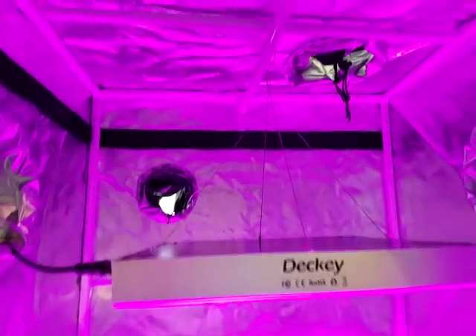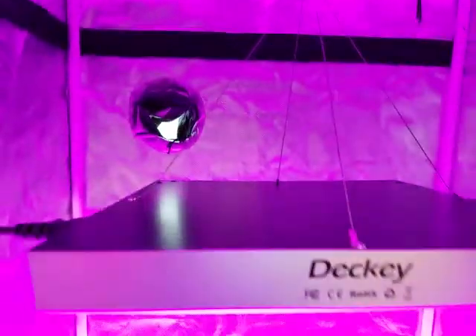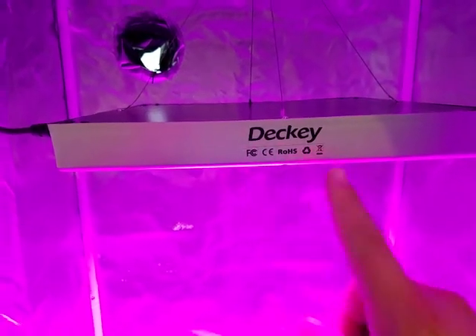Here we have it hanging up now. My G Leaf 2x2. You have the Decky logo, and you can see where it's plugged in.